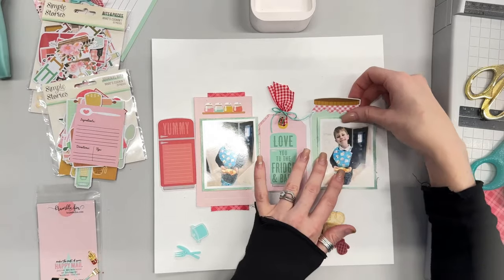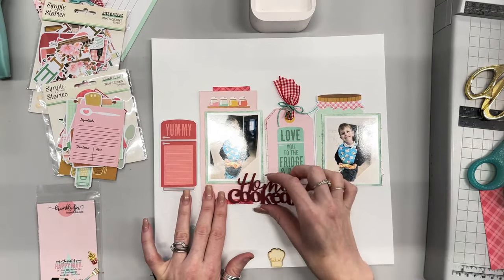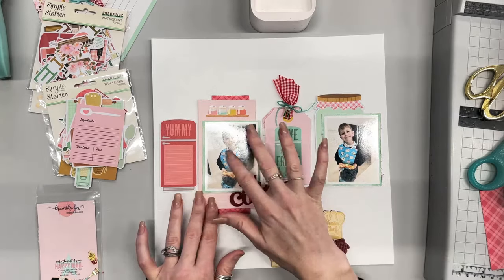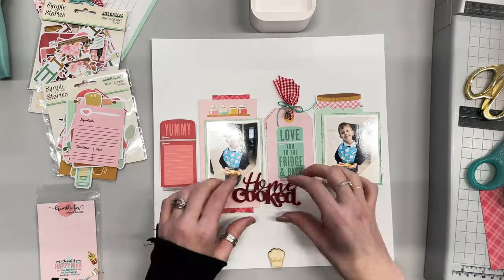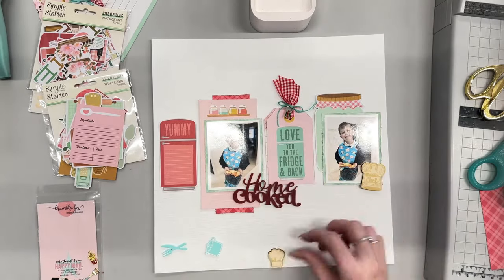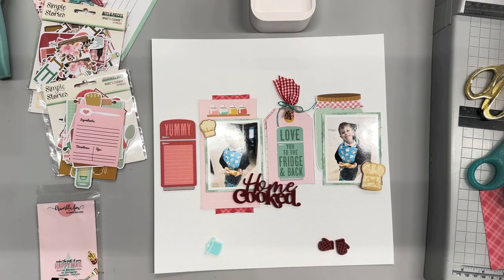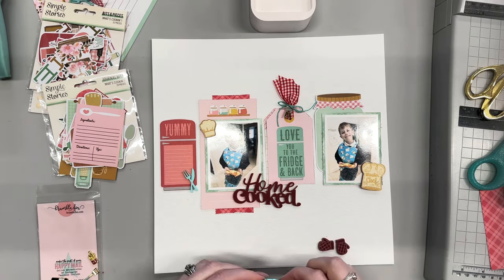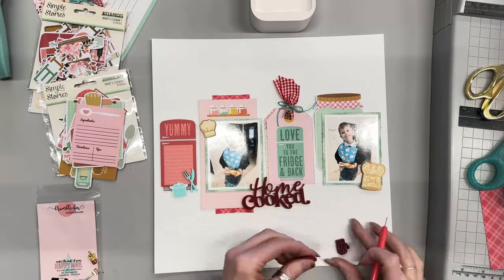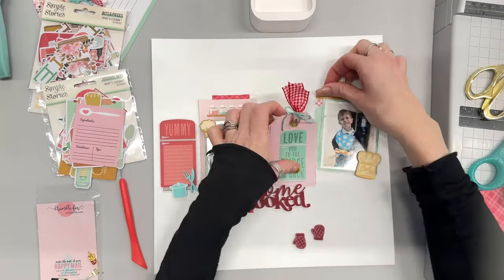I'm going to go for the 'home cooked' title. That comes in a pack of two titles — 'home cooked' and I think it's 'favourite eats.' I'm also using some of the wooden pieces: I've got 'master chef' and a little chef's hat. I've also got some little mittens, knives and forks, and a pot and pan type thing — all from the elements. Lots of little bits and pieces going onto this layout.